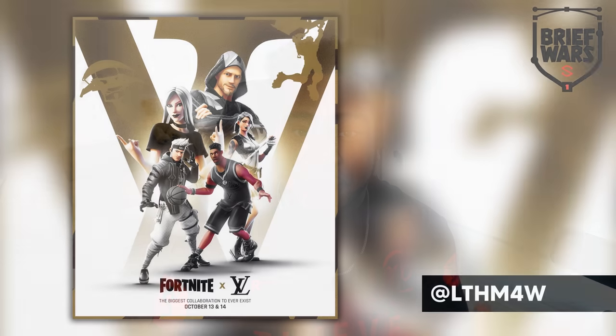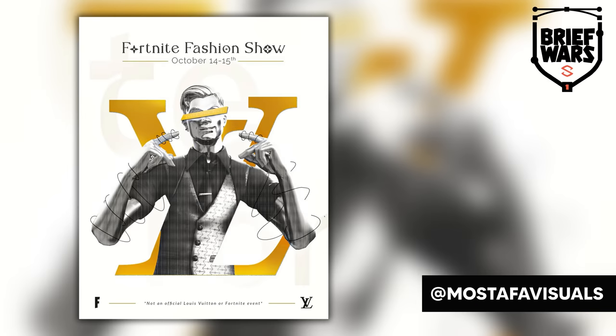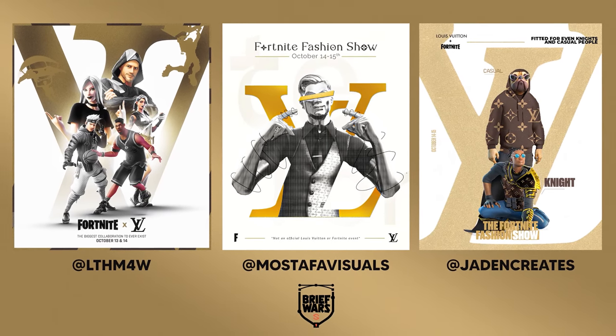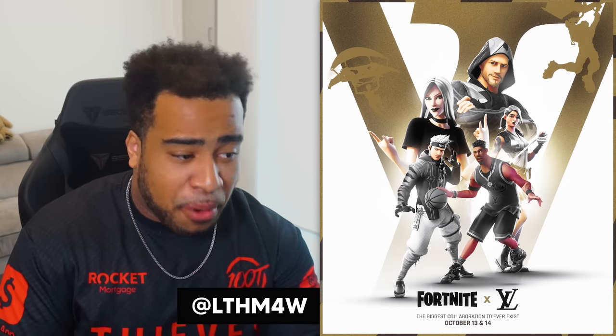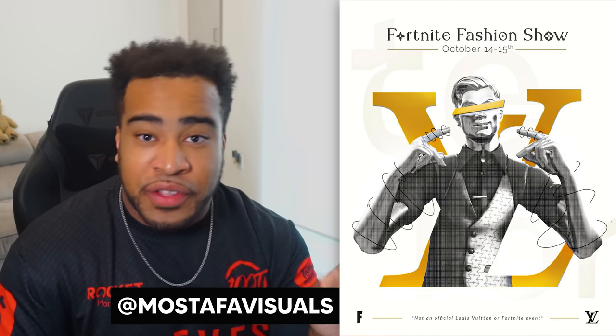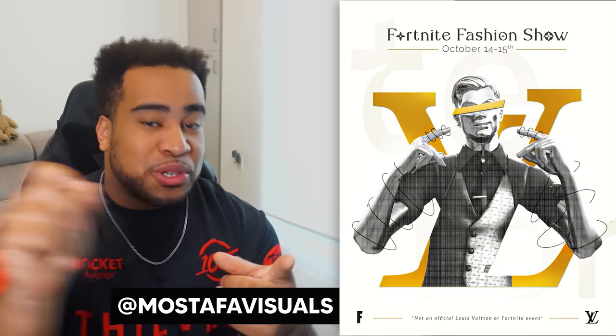We actually had three different people use the Louis Vuitton logo as the background texture — LTH, Mostafa, and Jaden. They all use the Louis Vuitton logo as the background element, even using a noise texture which makes sense for this project. I think LTH's concept is personally very grand, fun, and inviting. Over on Mostafa's, I love the type choice — the Fortnite fashion show font on the top with icons inside the O's. Very solid.